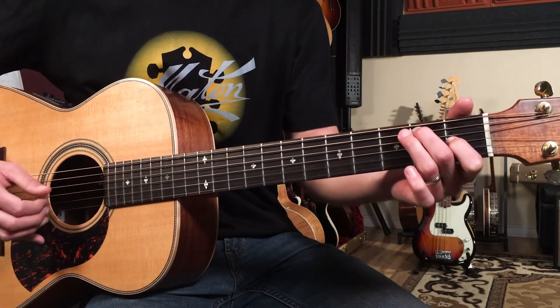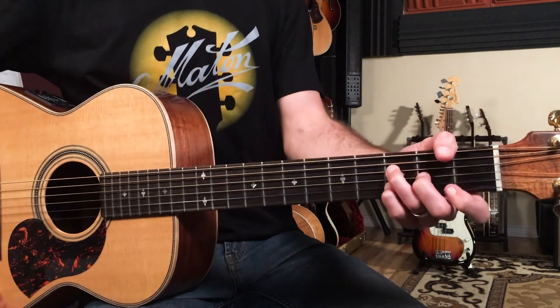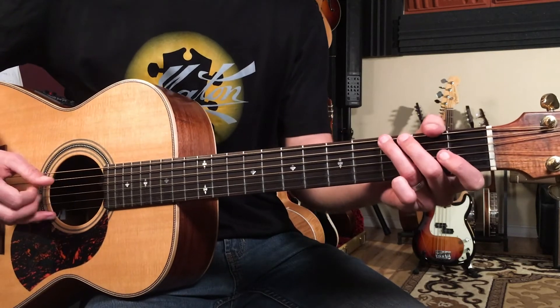Then we go to the same thing as before: C, E7 for two beats, A minor, D minor nine over A for four counts, and the little walk up.